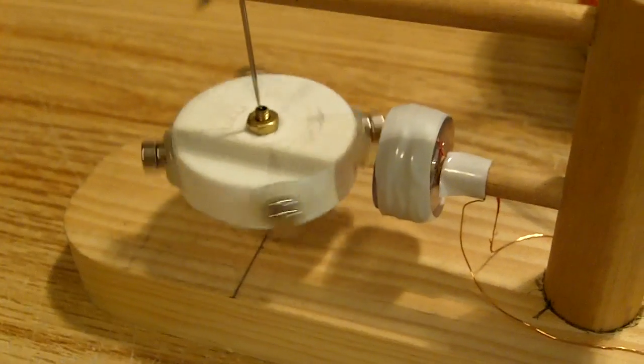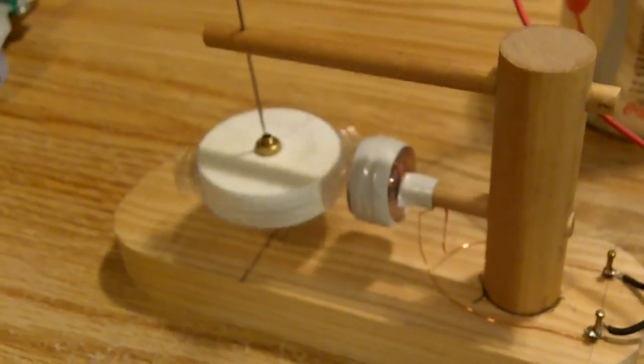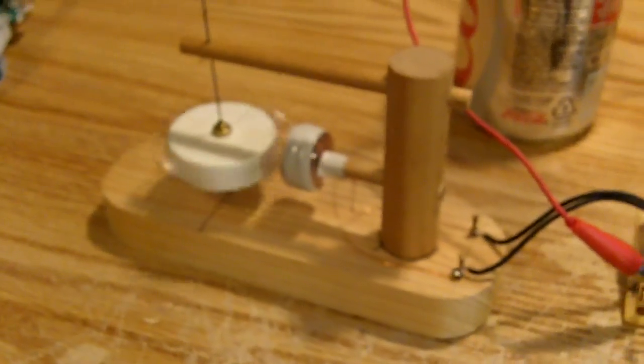I'll fire her up here. I'm just going to take this lead and stick it under the can. And there she goes — that thing just roars. It's got more than enough power to run that little pulse motor.